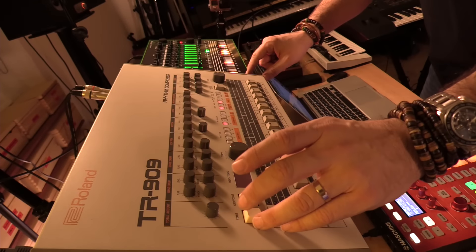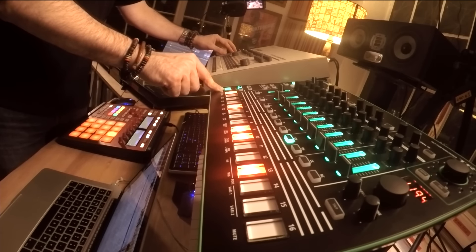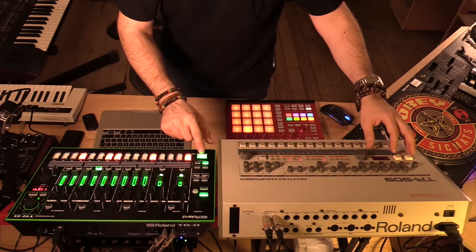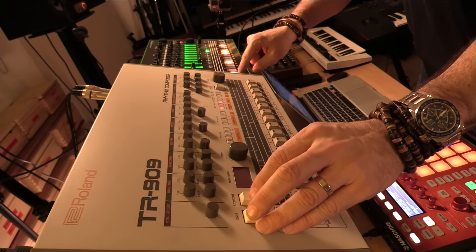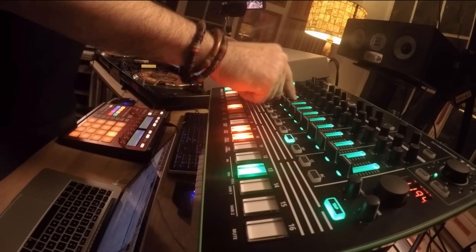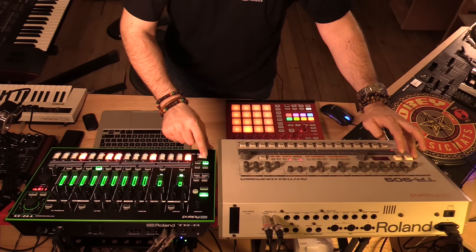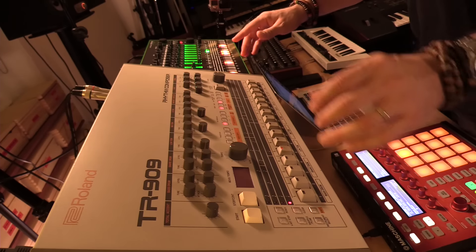Let's keep going with the snare drum. Alright, that's pretty close. Let's see if we can do any better with the toms.